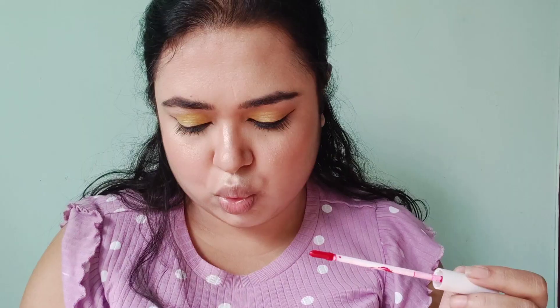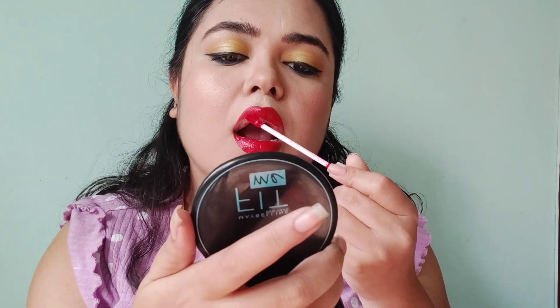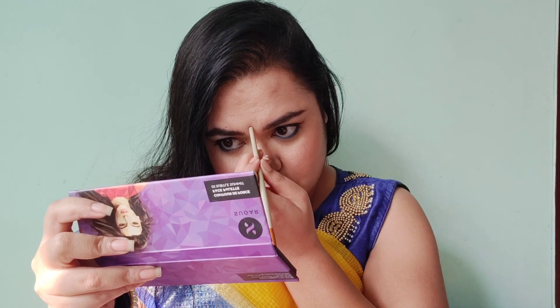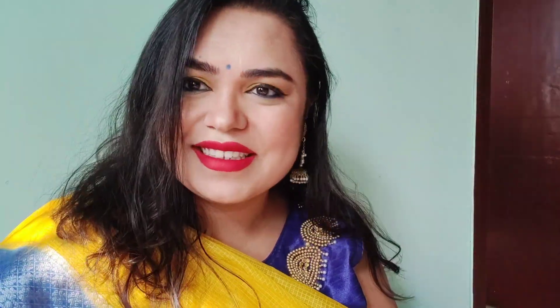I use Glam Lead Liquid Lipstick in the shade 'Fet,' which is a very beautiful red shade. Here is my final look, guys! Please give me a thumbs up. Love you, take care, bye-bye.